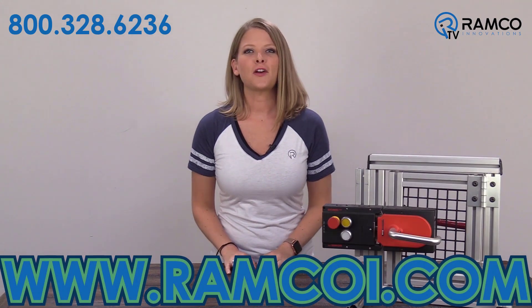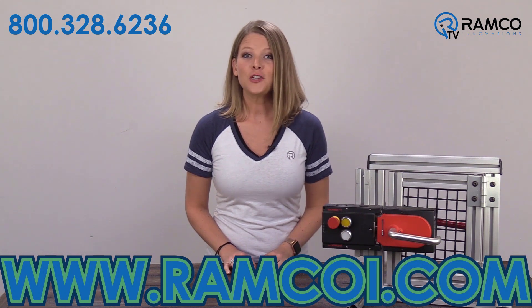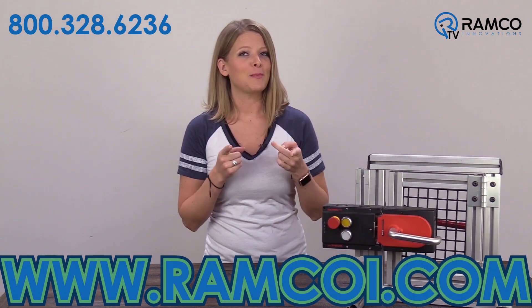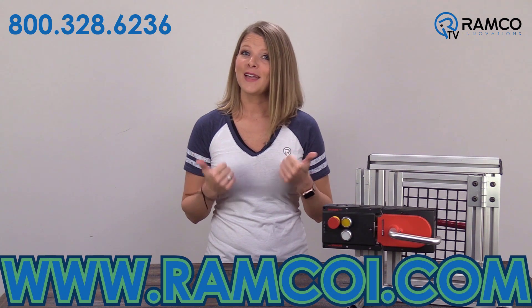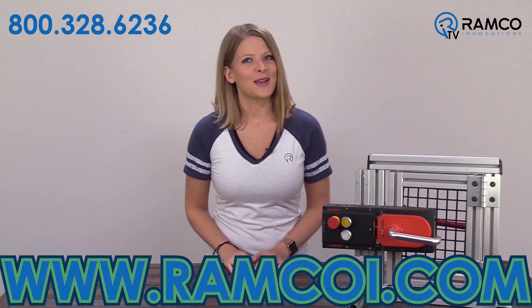Upgrade your machine safeguarding applications with the MGB from Euchner. For additional information on the MGB or to see how we can help you solve your applications, visit ramcoi.com. If you liked this video or found it helpful, give it a thumbs up and subscribe to our channel. Thanks for watching and we'll see you next time on Ramco TV.